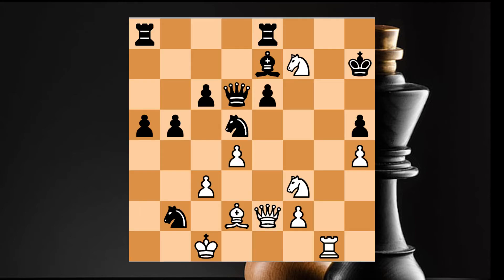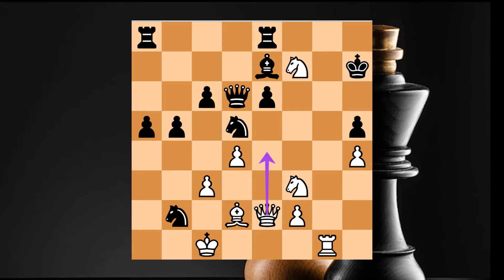So viewers, we have made an easy puzzle. That is white to move in 1. If you want to make a move, you can checkmate. What's the answer? Yes, the queen — move the queen forward and you can checkmate.